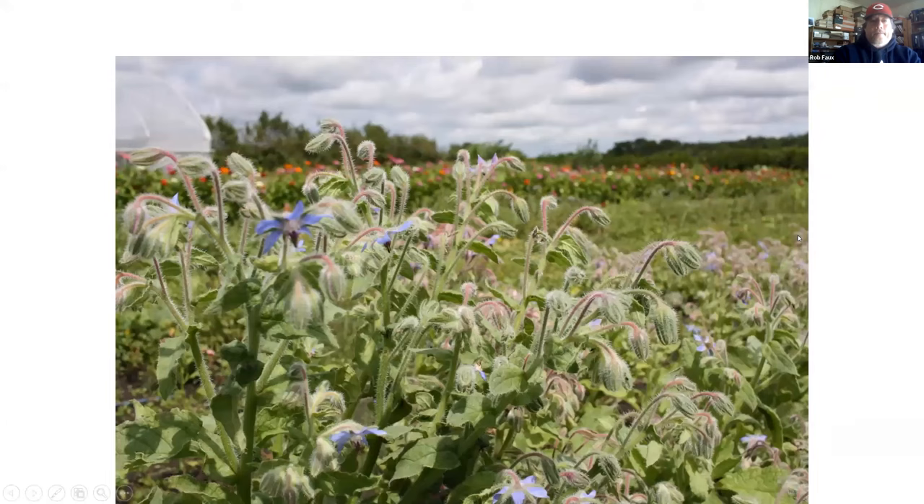One of the areas we use the most because it's the easiest is the edges of our fields. What you see here is some borage — an excellent plant for creating native habitat. You'll get all kinds of critters like frogs, toads, snakes, and all kinds of insects. In the background you'll see zinnias. Borders of fields are just the easiest place, especially in a vegetable operation, to put something that promotes pollinators and provides habitat for beneficials of all sorts.